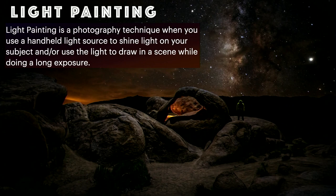What is light painting? Light painting is a photography technique when you use a handheld light source to shine light on your subject, or to use the light to draw in a scene while doing a long exposure.